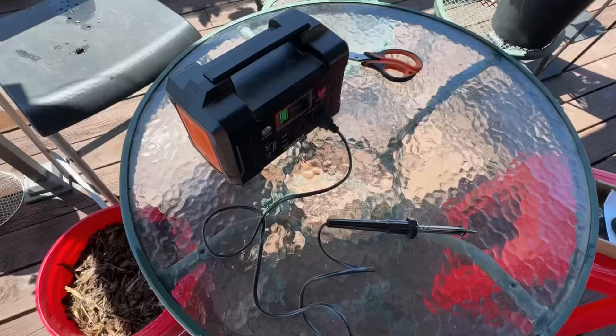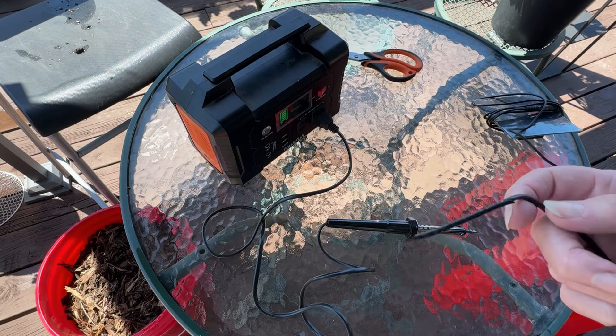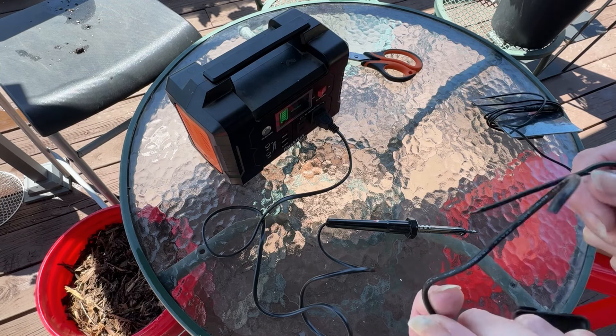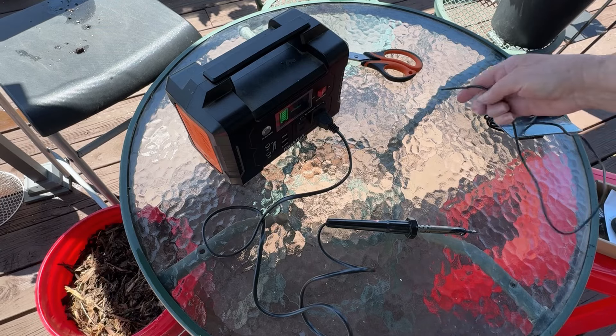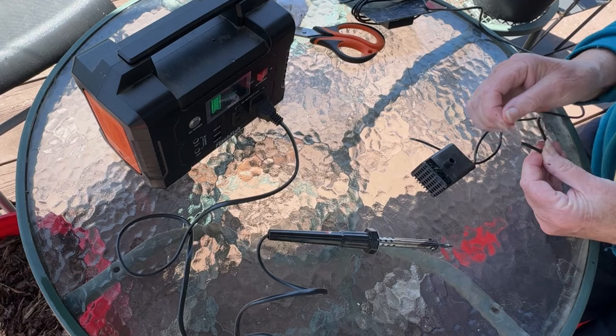Sometimes we go out in the garden and find one of our fountains not working. The solar fountain has stopped, the sun is out, but the wire's been chewed in half. Once in a while we can be clipping in the garden and not see the wire, but they do get chewed once in a while.